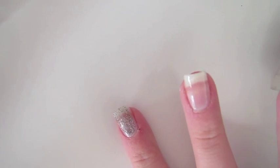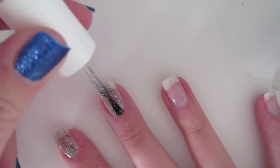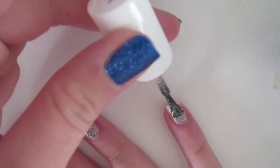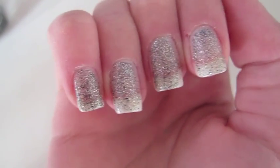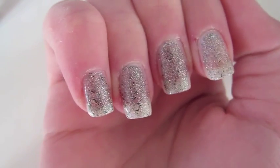The silver is definitely more sheer than the blue one. This is what one coat of the silver polish looks like — it's definitely more sheer than the blue one, but it's still a gorgeous silver color.